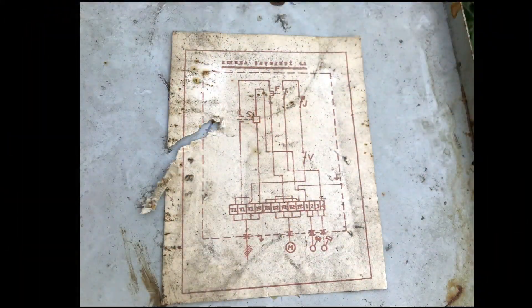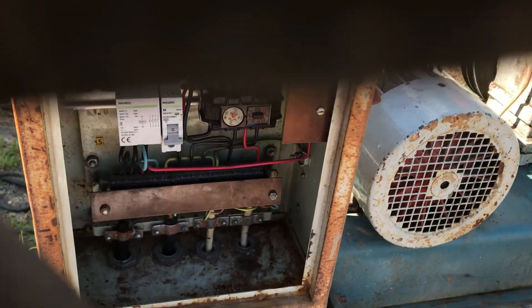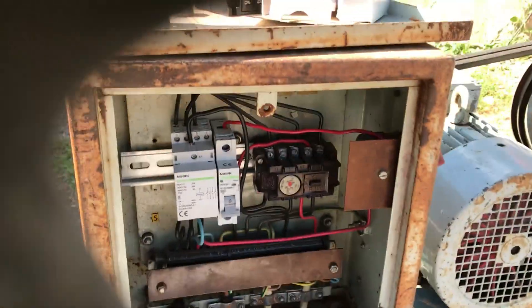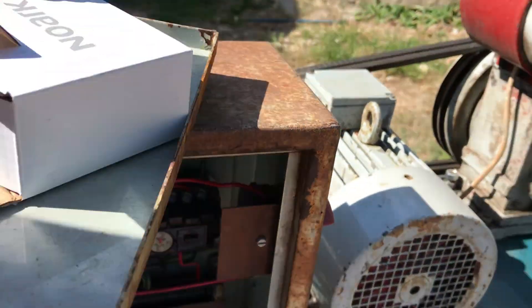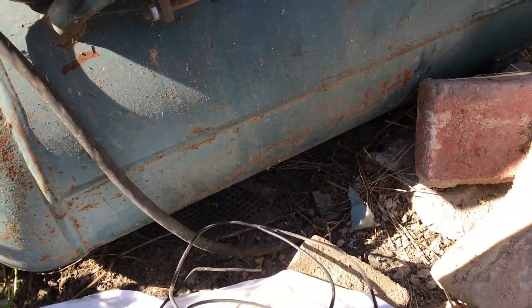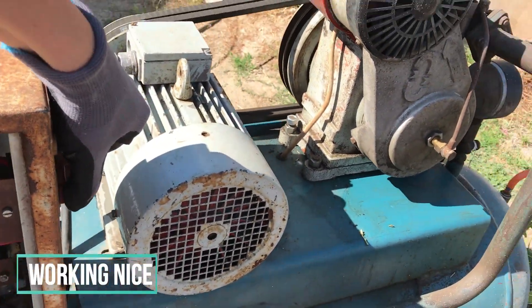It has nice schematics for repair. Here we have the new contactor installed, and the fuse is replaced with this circuit breaker. And yeah, that's done — it works nicely now.